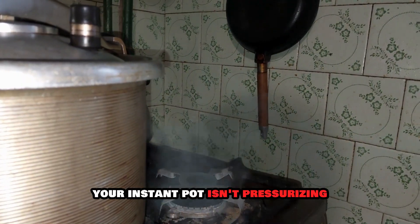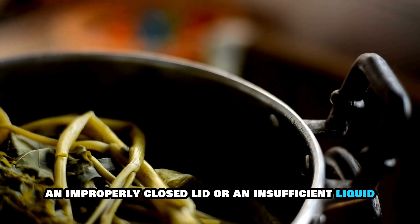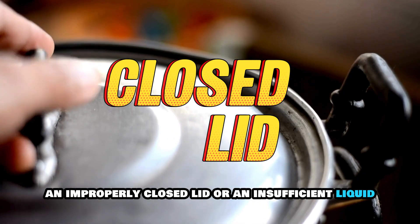Your Instant Pot isn't pressurizing because of a worn or broken seal, an improperly closed lid, or insufficient liquid.